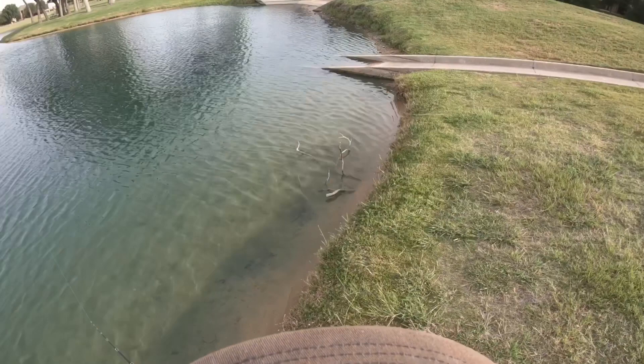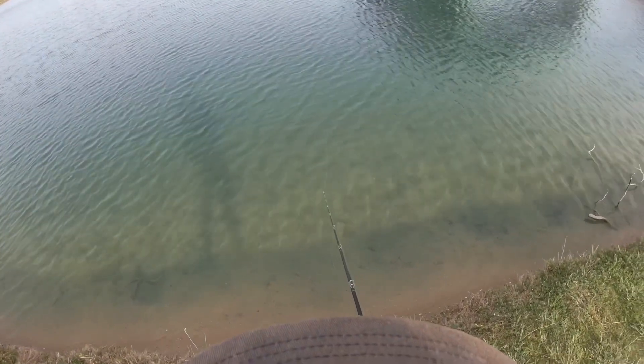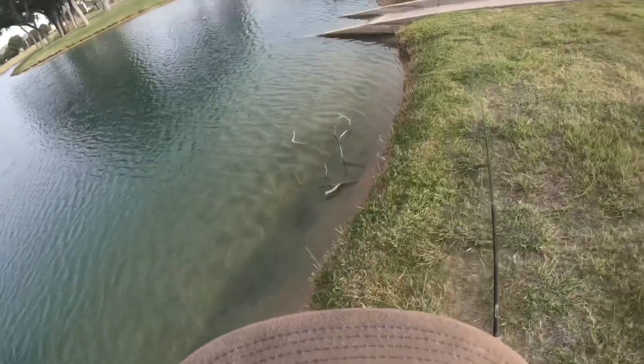Hey YouTube, this is Sig with Barrelman Fishing bringing you another cast-to-catch video. I'm at a local pond throwing a Megabass Islide 185 Glidebait in Silver Salmon.